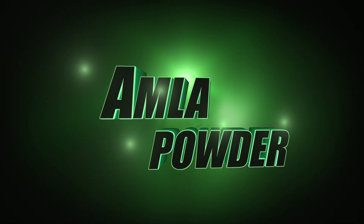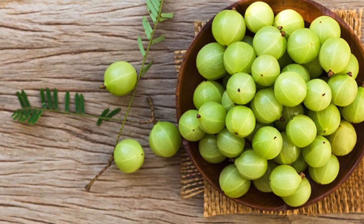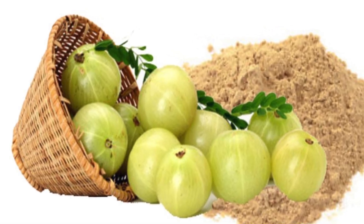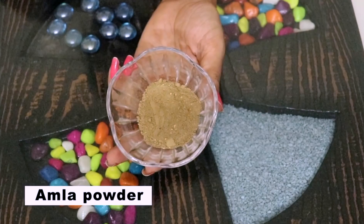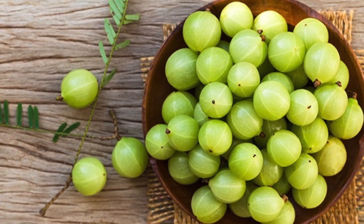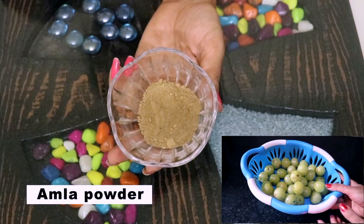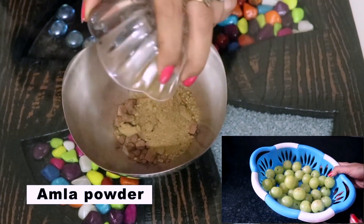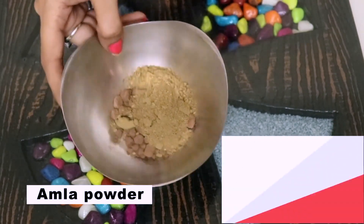I have also made amla powder. You know amla powder is available easily, but are you sure it is pure? We need pure things, so this powder is also made in my house. It is really very easy to make and store. You can store it for a long time — I have dried it using two methods. You can definitely check that video; it will be very useful.